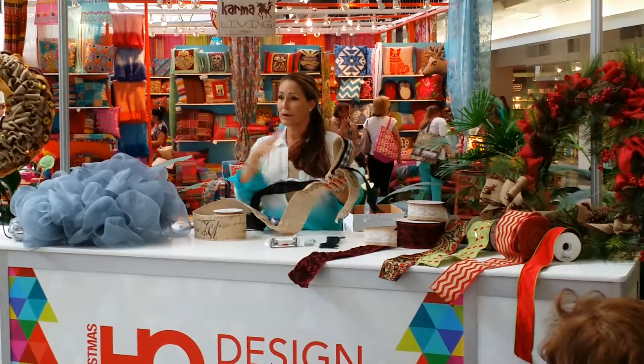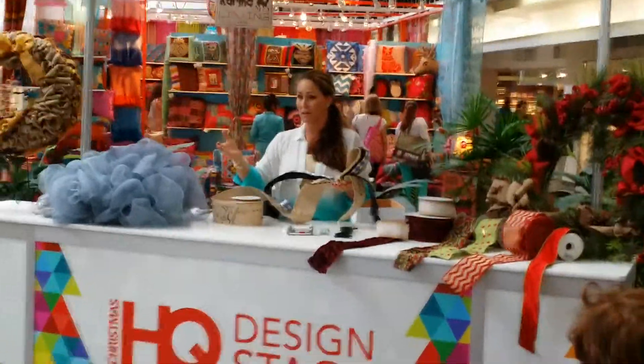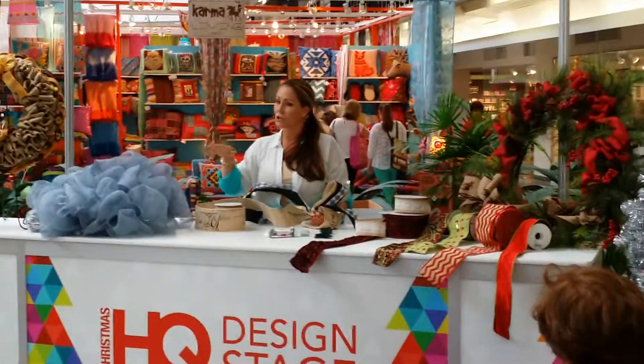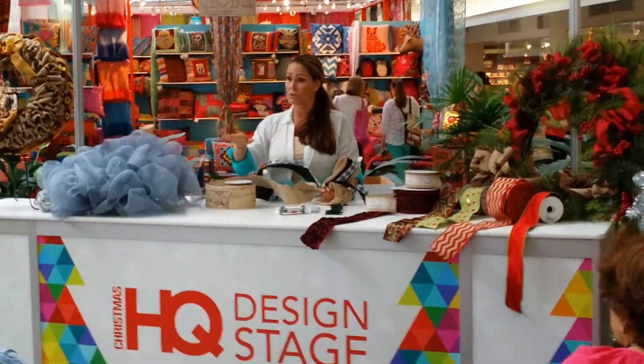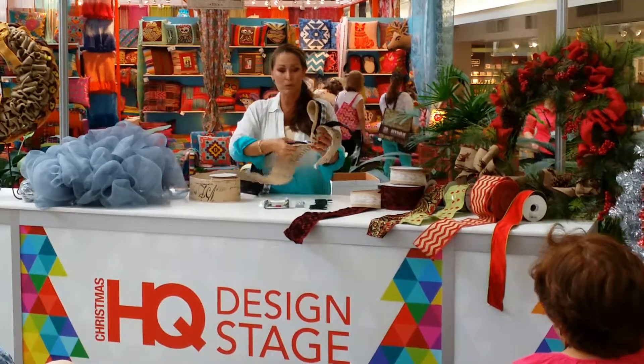I've learned a lot through my career as a hairdresser, and I learned color. I'm a colorist. I educate for many. And when I was learning color, they said just learn the basics. And once you learn the basics, you can break all the rules. So now I do. Same with this — once you learn the basics, you can break all the rules.